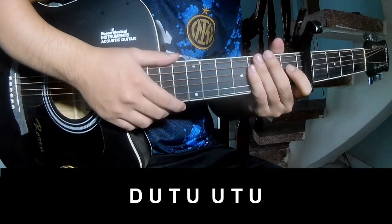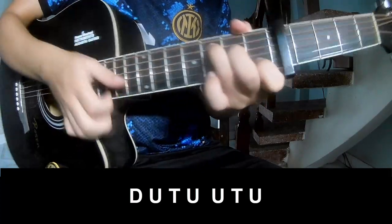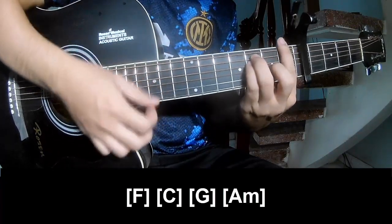For the chorus and outro, we play: down, up, down, up, down, up, tap — down, up, tap, up, up, tap, up, down, up, tap, up. And play along.